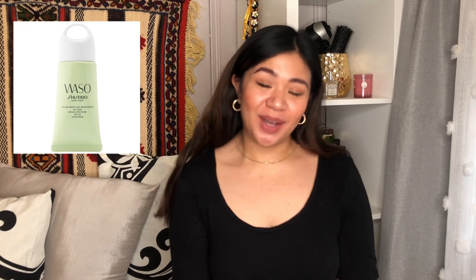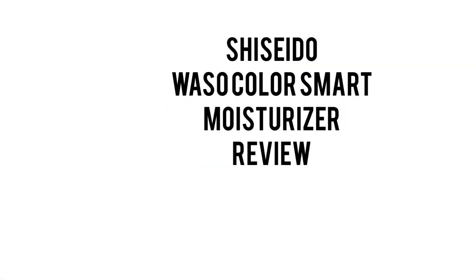Hey guys, welcome back to my channel. Today we're going to be talking about the Shiseido Waso Color Smart Moisturizer — I'm not 100% sure if it's pronounced 'waso' or 'waso.' Really, really quick video. I just want to share my thoughts about this Color Smart Moisturizer.